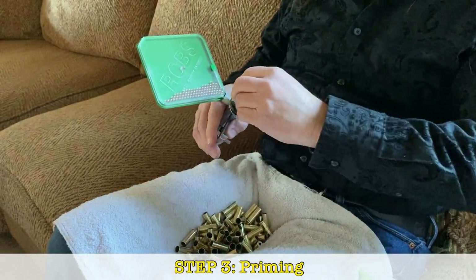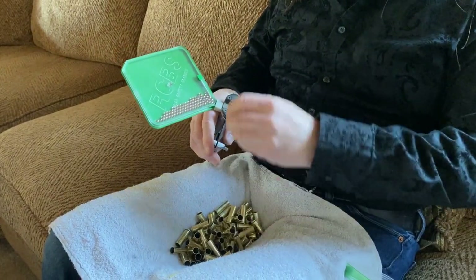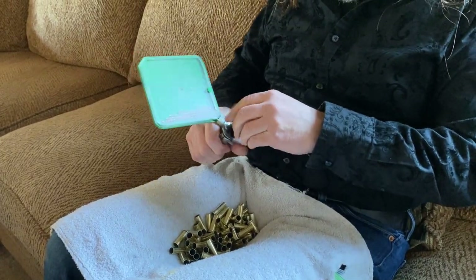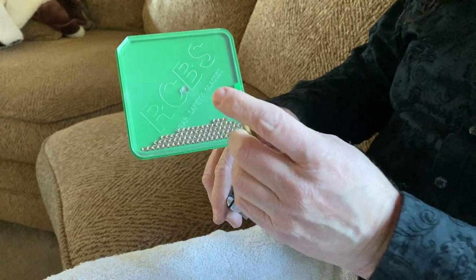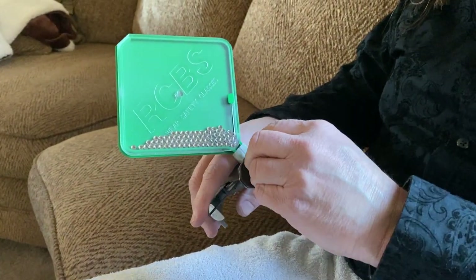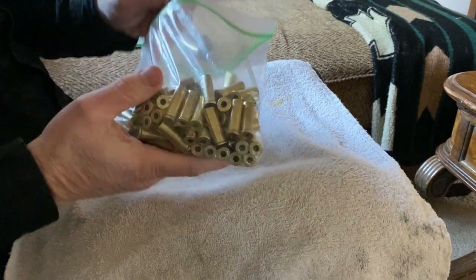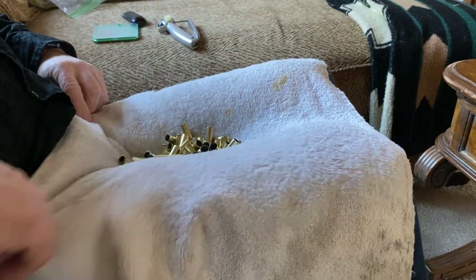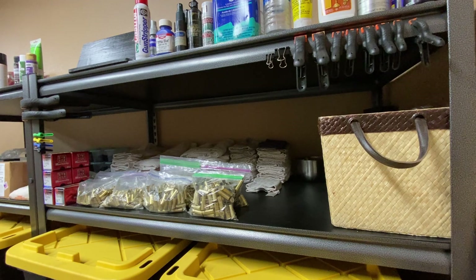The third step is priming. For this I use a hand primer, and I prefer the RCBS hand primer over any others I've used. I would avoid the Lee brand hand primer — while I very much like their dies and loading equipment, I do not care for their hand primer. Each round gets a new primer, and I like to run my finger over the head of the case just to feel that the primer is flush. Once you get a rhythm down you can do this very quickly. I do this step while watching TV or YouTube. The towel on my lap helps cradle the brass and prevent it or a wayward primer from rolling off.